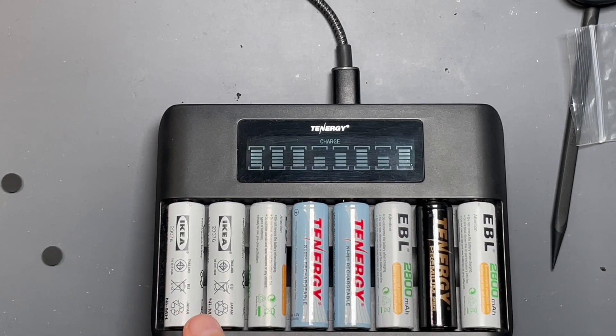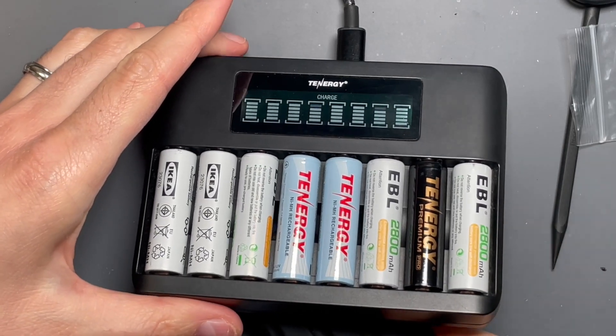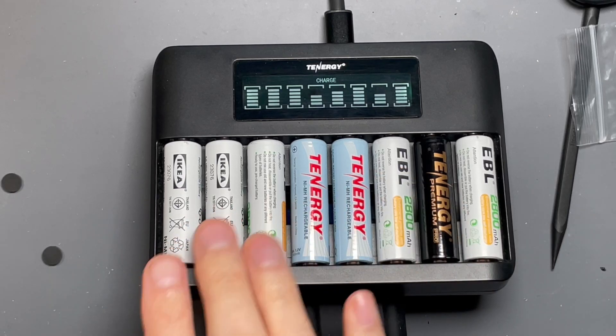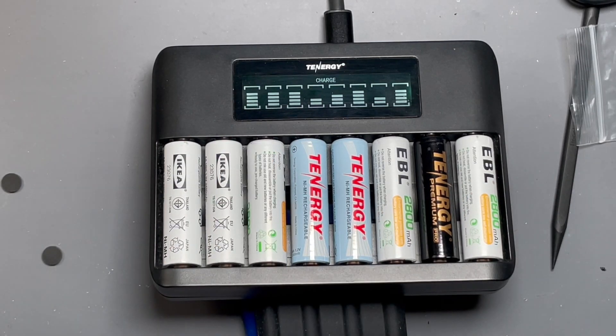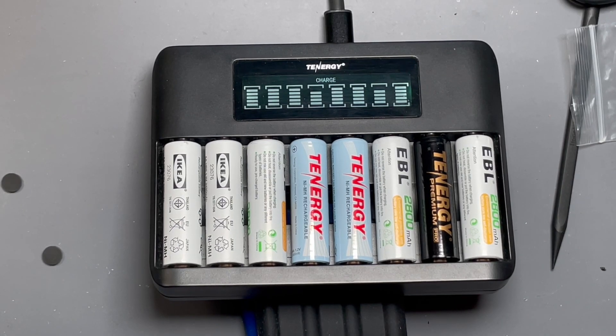Here you can see cells at varying levels of charge. It's already detecting that the IKEA cells and the EBL cells are already fully charged. All of those are fully charged. The only ones that are not are the Tenergy cells, and it's already showing four bars out of five. It pretty quickly detects when cells are close to fully charged, which is really nice if you're just trying to check. If a cell hangs around just one bar for five or ten minutes, you know it needs a full charge. But if within a minute it's showing four bars, the cell is pretty much fully charged.